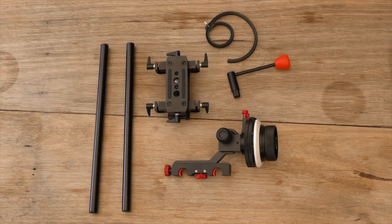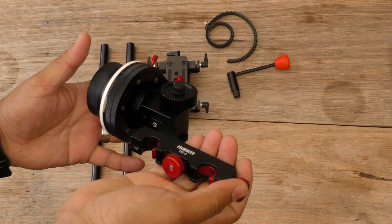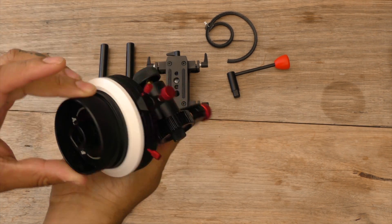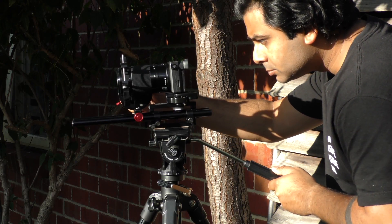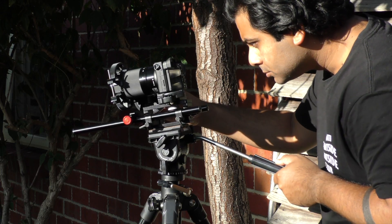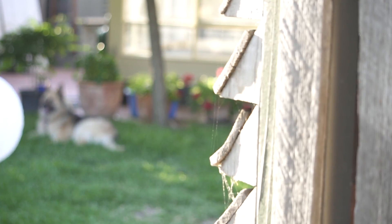In the kit you do get a base plate which supports 15 millimeter rods, which is also nice, and a couple of other accessories as well, which I think was only a promotion. The kit itself is actually quite small as you can see here. It looks even smaller because I'm using it with the A6500, but if you use it with any other camera, it works exactly the same.